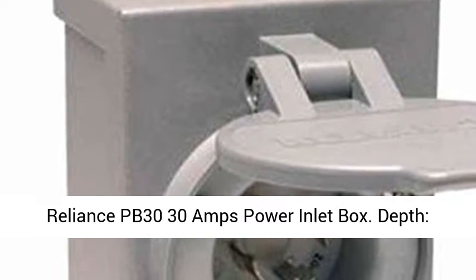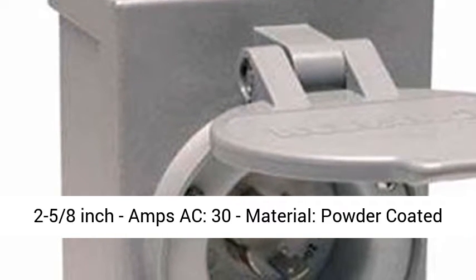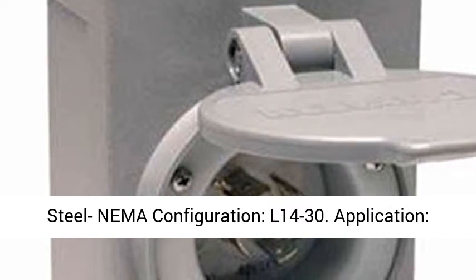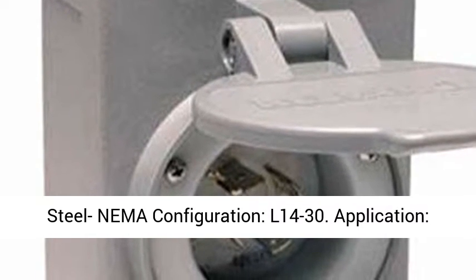Reliance PB3030 Amps Power Inlet Box. Depth: 2 to 5 eighths inch. Amps AC: 30. Material: powder-coated steel. NEMA configuration: 14-30.